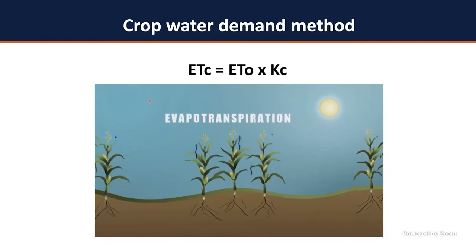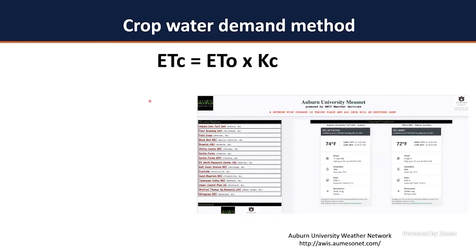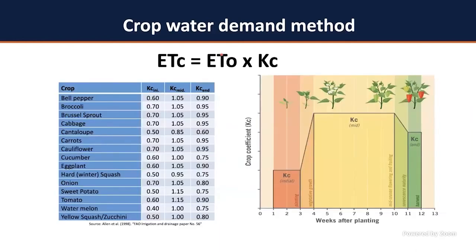How do you determine those values? Luckily in Alabama we have the Auburn Mesonet, which provides you the reference evapotranspiration (ETo). Based on your location in the state, you select your weather station and get that daily information in inches of water per day. Once you have your reference evapotranspiration, you multiply by the crop coefficient. That crop coefficient is calculated per crop and varies by stage of crop development. I've listed crop coefficients for most common vegetable crops — from bell pepper to yellow squash, watermelon, carrots, cauliflower, cucumber, and more.